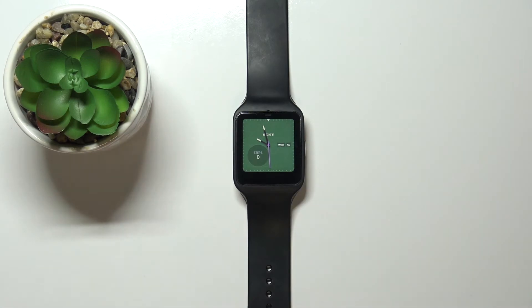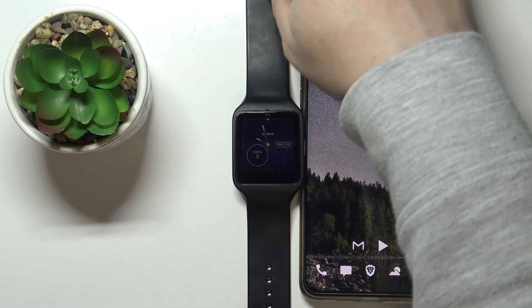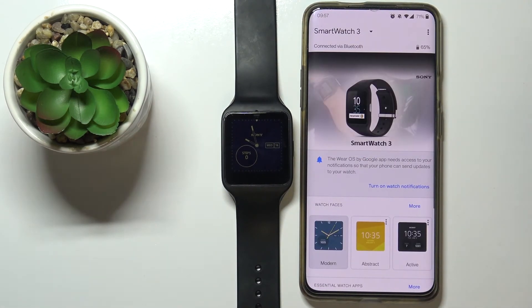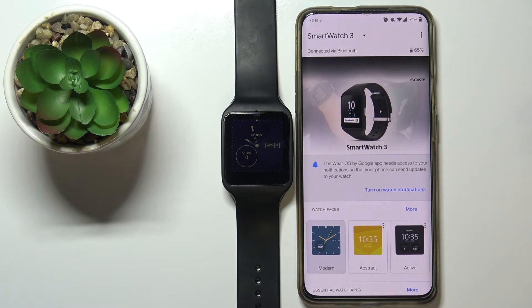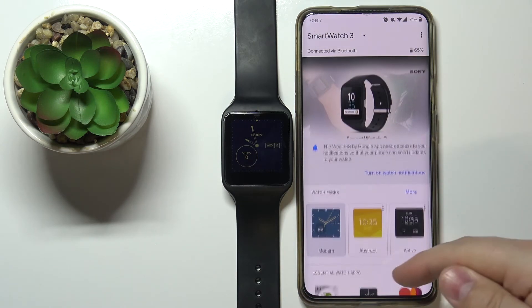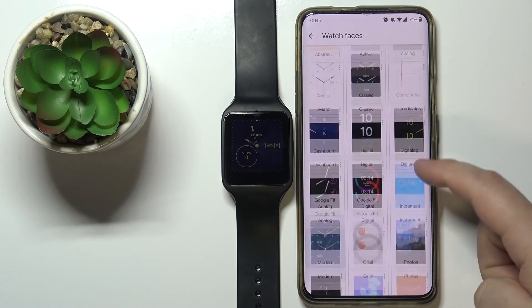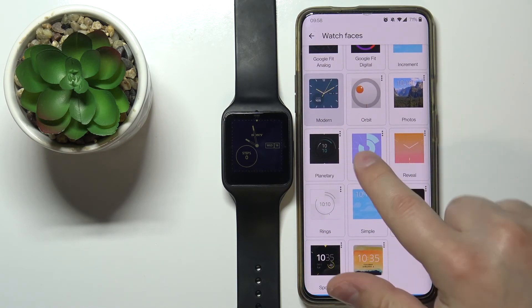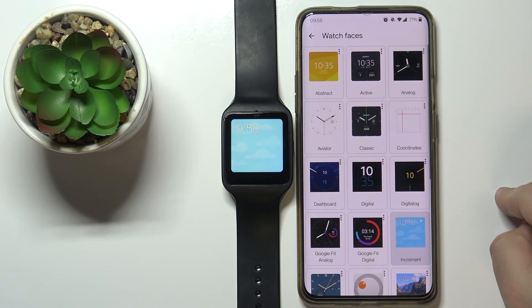We can also change the watch face by using the phone app. Let's bring our phone. On our phone, let's open the Wear OS app. In the app you should see the SmartWatch 3 device page, and we have the watch faces category right here. Tap on the more option to open the full list. Find the watch face you'd like to use and simply tap on it to apply it on your watch.